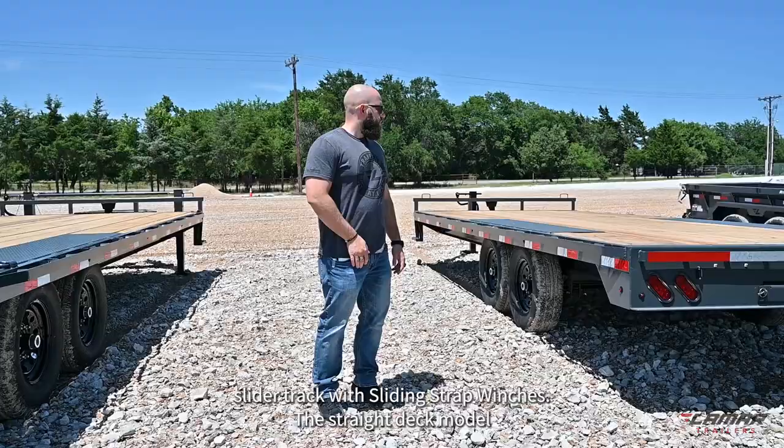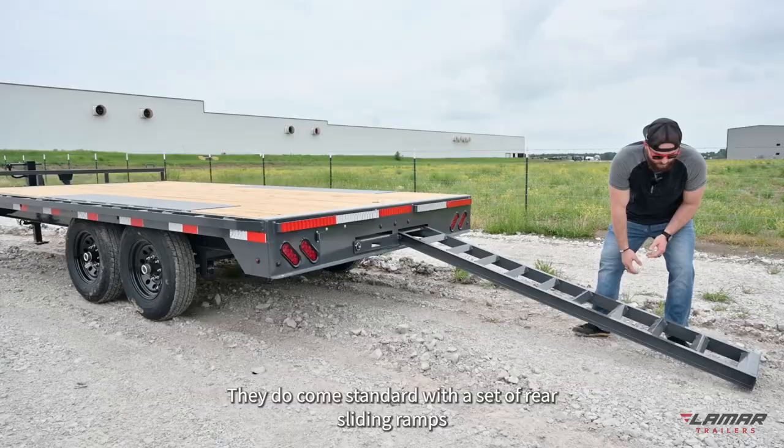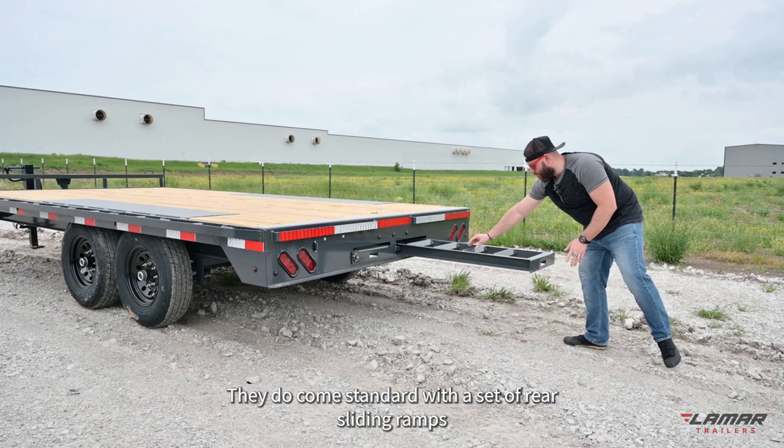The straight deck model F8 deck over is great for loading material and pallets. They do come standard with a set of rear slide-in ramps should you need to use those to load equipment.